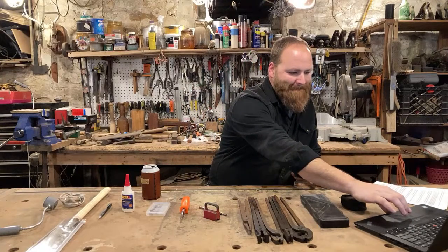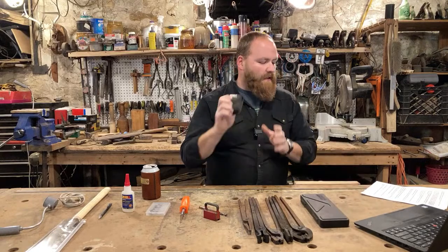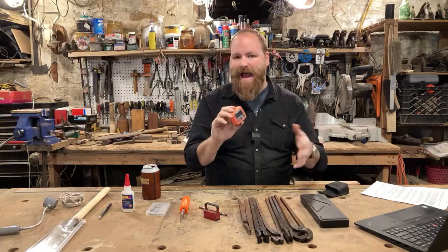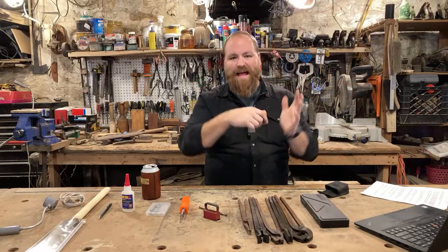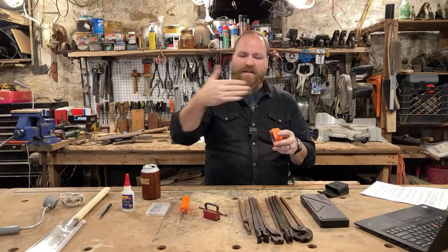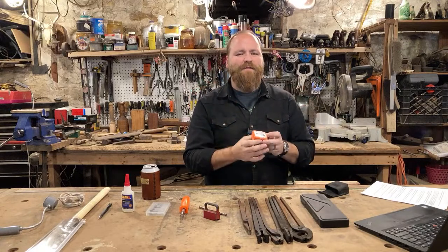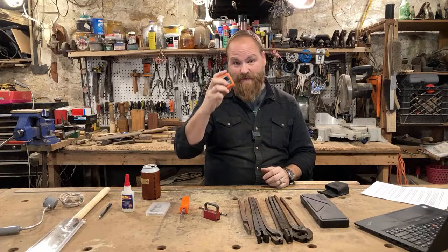First on my list is the Klein Tools digital angle gauge or digital angle finder. This is a great little tool for anyone doing anything where angles matter. I use this a lot for knife making — I'll set up my platen and work rest at 90 degrees for profiling, or at 45 degrees for grinding facets on octagonal knife handles.